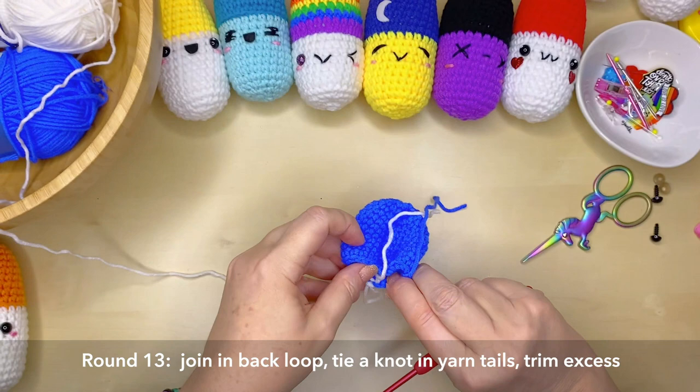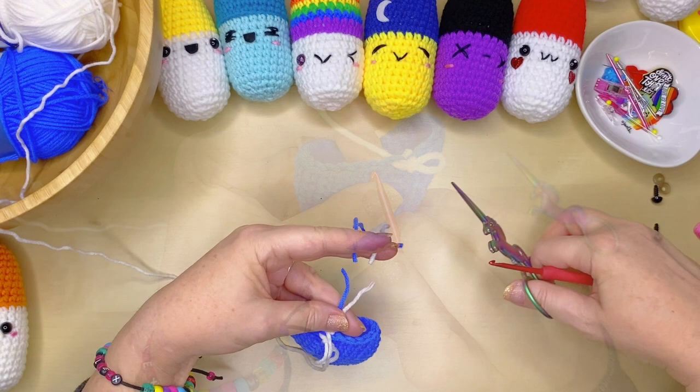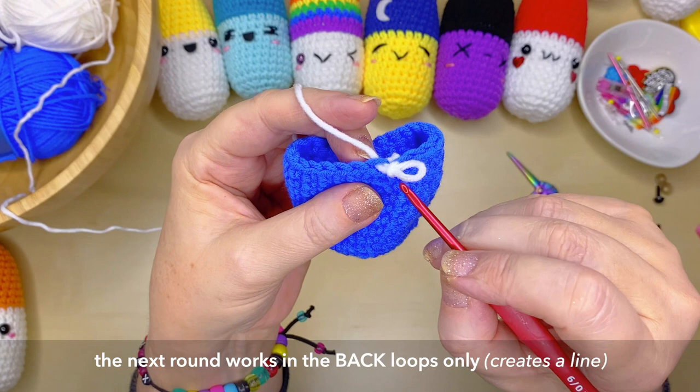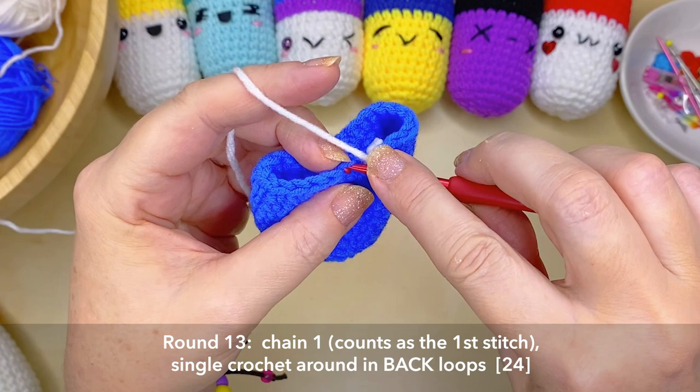We're going to be working solely in the back loops, as we've already joined to our back loop. Create a chain stitch which will work and count as our very first stitch in that round, then over to the next back loop and single crochet, continuing all the way around. This gives us a nice edge — like how a pill or capsule has that line of color change — adding a little design element to our pill.